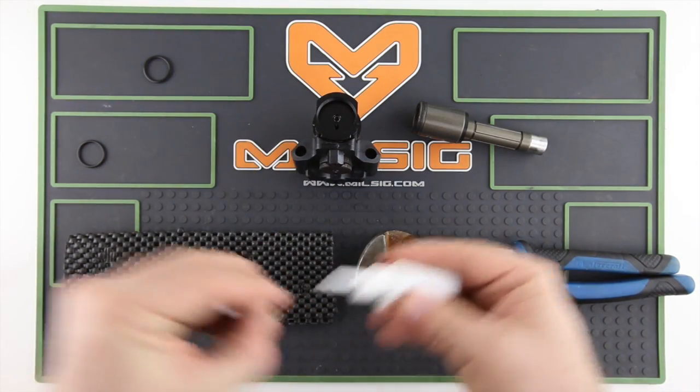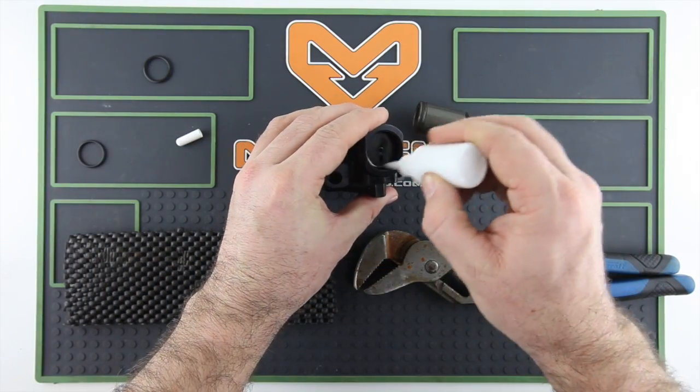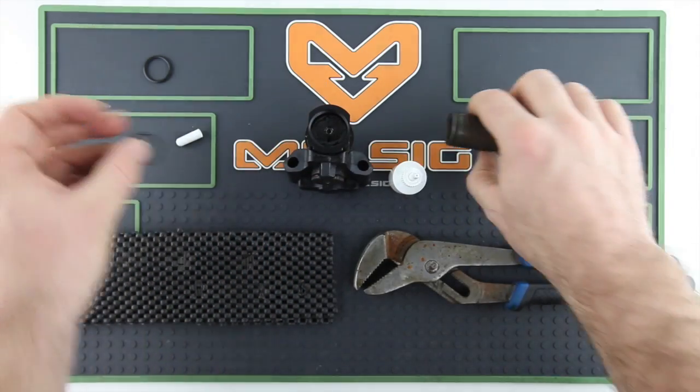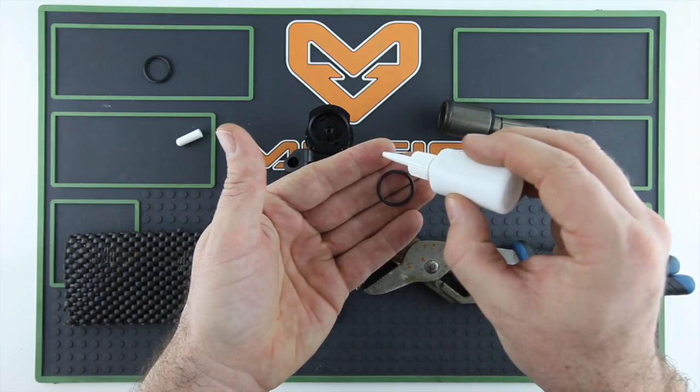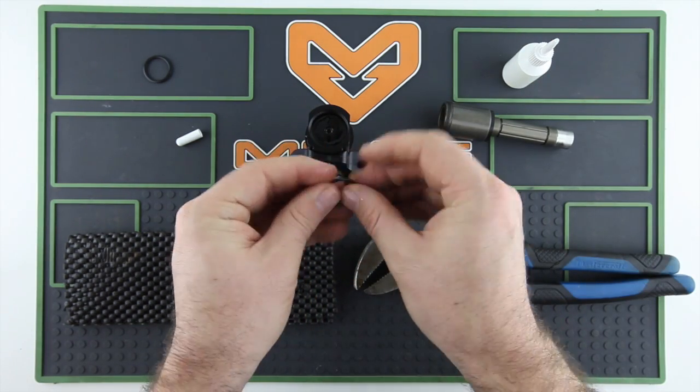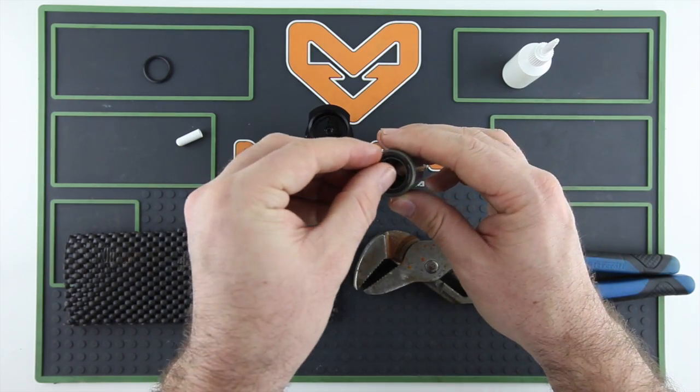I take this time to clean everything and re-oil everything because you're not in here very often, so you might as well get it back up to kind of brand new condition. Make sure you have clean hands when you oil the o-ring because sand and stuff like that on your fingers could cause it to scratch again.